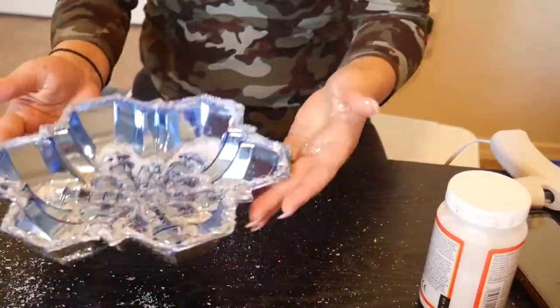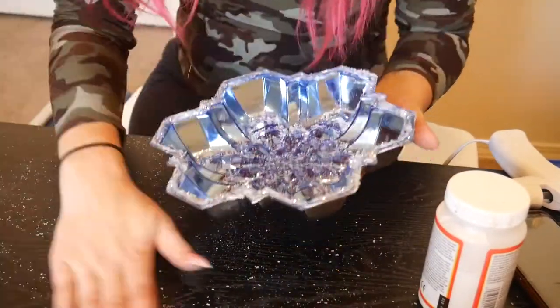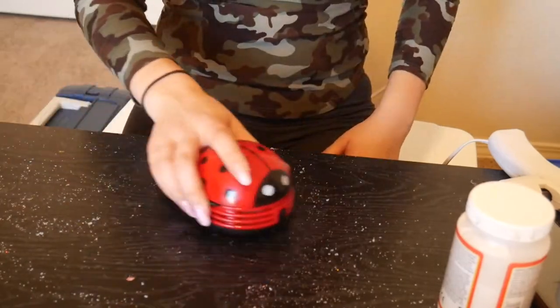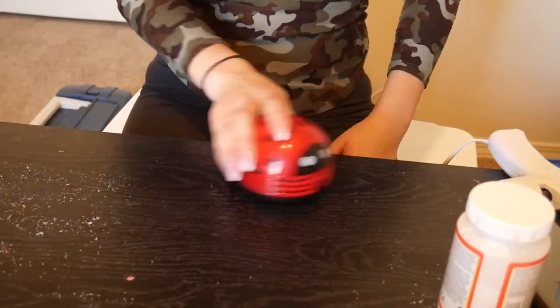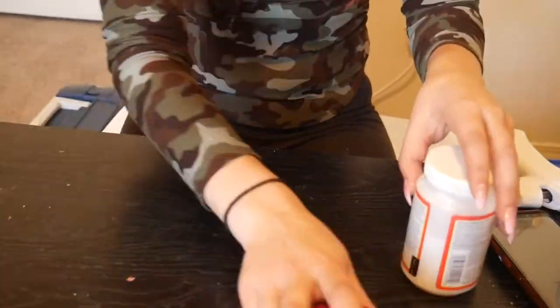You're going to be full of glitter afterwards, but it'll rinse off. So I'm just tapping off the extra into the garbage can and cleaning everything up with my fun new Ladybug vacuum. I love it. Look how good it works. I've seen this with a couple other YouTubers' channels, and I am obsessed.